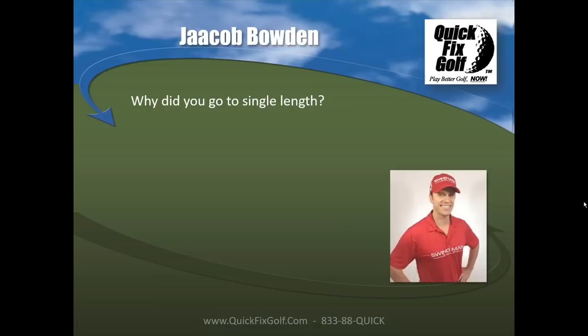Jacob recalls sitting there thinking: why aren't irons all the same length? It seemed like things would be more consistent if every club were the same weight and length, allowing you to groove one swing. In 2007 he found a company making single-length irons, ordered a set, and though it felt a little weird at first, within a couple of months he shot his first tournament round in the 60s as a pro and was completely sold.